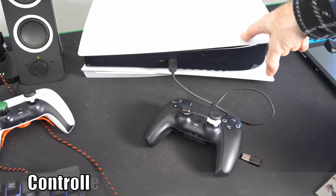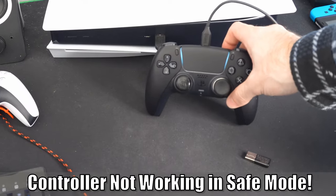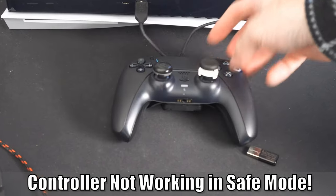Hey everyone, this is Tim from YorSix Studios. Today in the studio, I'm going to show you how to fix when your controller won't connect and work in safe mode on your PlayStation 5. So let's go ahead and jump into the video right now.